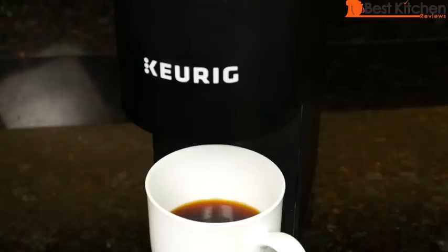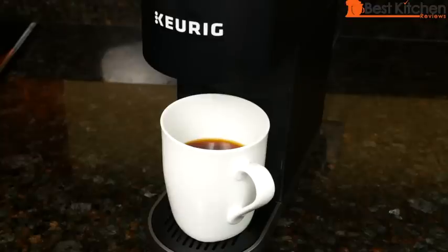Coffee tastes good — pretty much the same as other Keurigs. There is an auto-off feature; the unit turns off 90 seconds after the last brew.